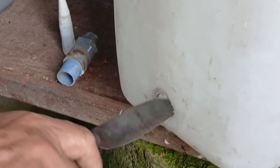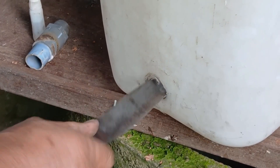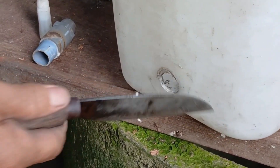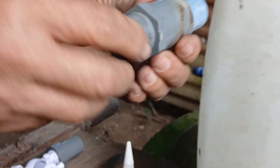Hey everyone, in today's video I'm going to show you how to make a manual water pump using simple and affordable materials like a jerrycan, PVC pipes, a water valve, and some glue. Let's walk through it step by step.